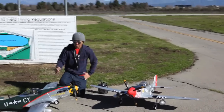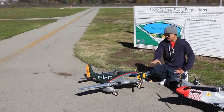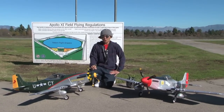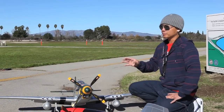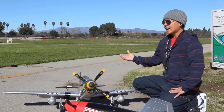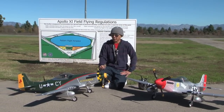Full EPO foam construction, gorgeous 4 bladed propeller here and the scale spinner as well. She powers on your 70 amp brushless ESC with a 400 KV brushless outrunner and she runs on a 3200 25C 14.8 volt 4 cell lithium polymer pack.